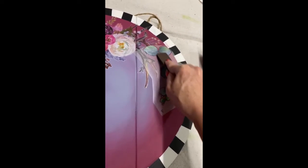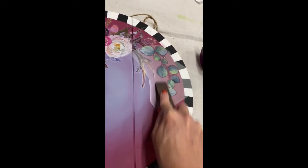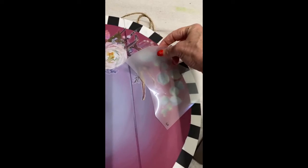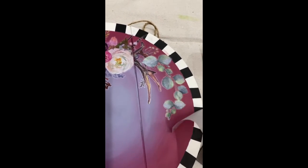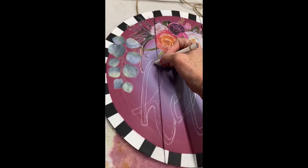Now it's time to add some transfers. I'm using the Flower Child Transfer along with the Cotton and Eucalyptus — I love combining transfers and pulling my favorite aspects from each one. It's super easy: just rub it on, peel back the backing, burnish it with a soft piece of sandpaper, rub it on nice and good, and it is ready to go.